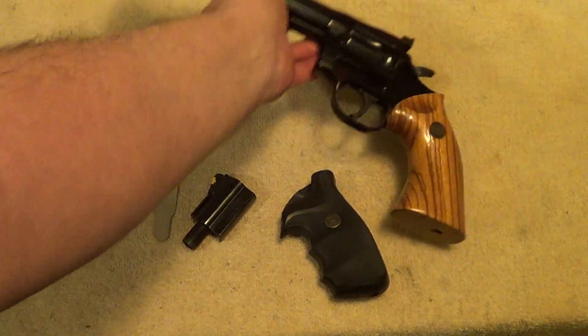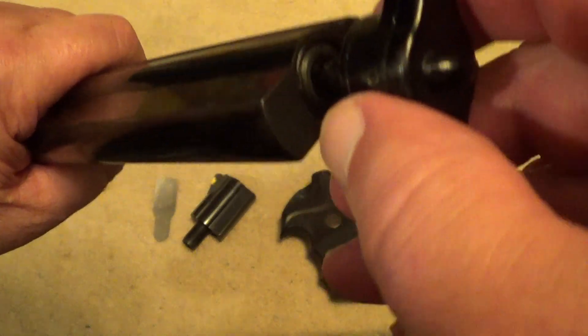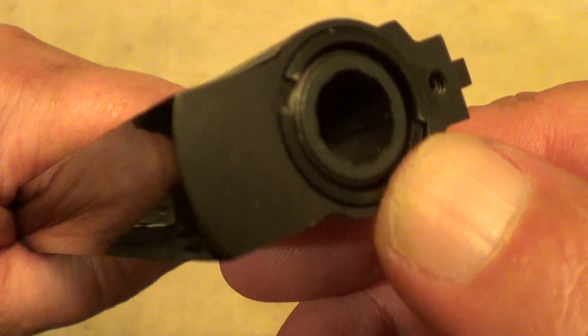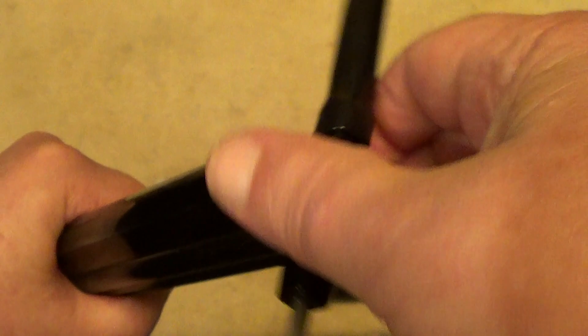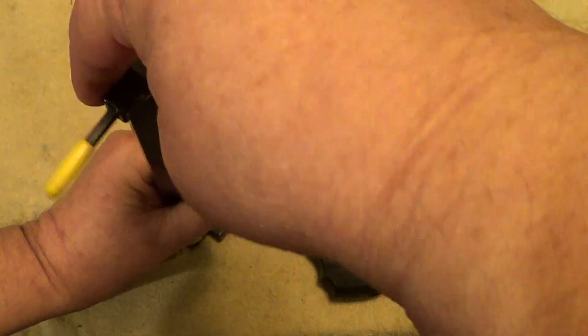Then you've got this larger Allen wrench here which you use to remove the grips. To start out, simply insert this in there — you can see there are lugs here. You get that down in there, line those lugs up, and then turn that collet counterclockwise and just screw it right on out of there.